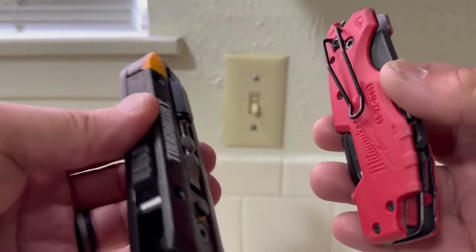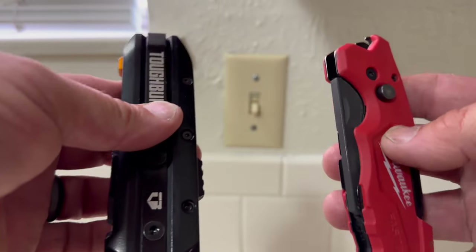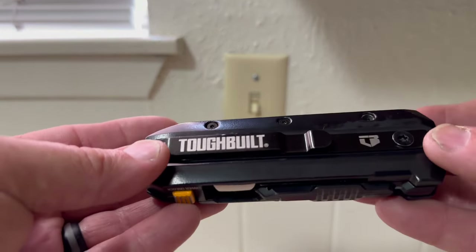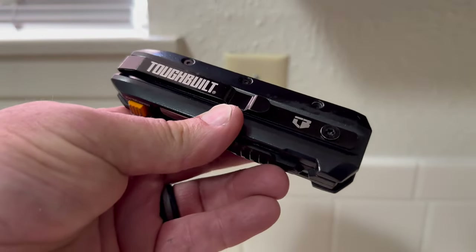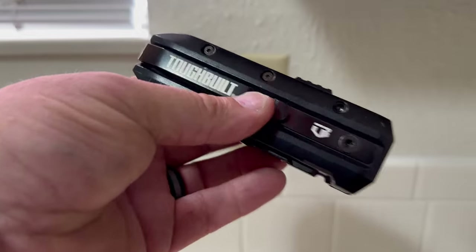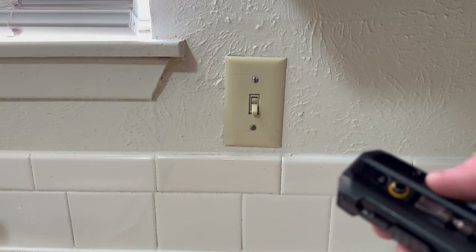It's not a lot heavier, but the difference between the two is noticeable. I'll get an actual weight on this for you and add it to the video footage. So this is the TuffBuilt 5-in-1 — Electrician's 5-in-1 is what they're calling it. It just came out and it should be available in stores this week, or possibly next week. They're selling it on Lowes.com and in Lowe's stores as well.